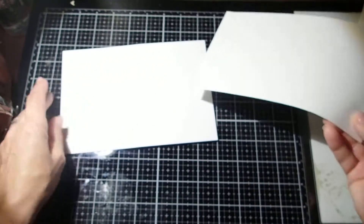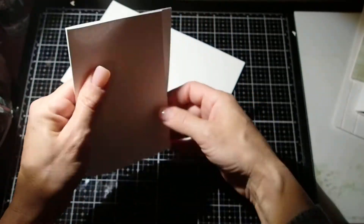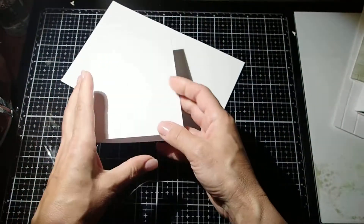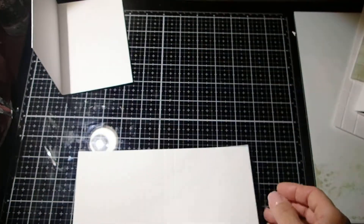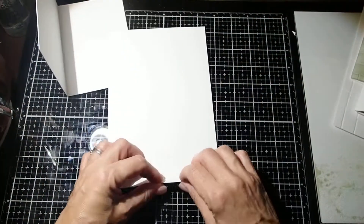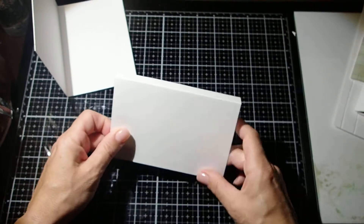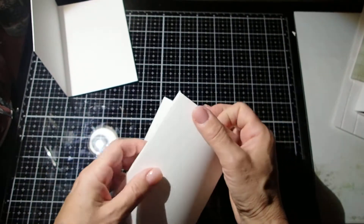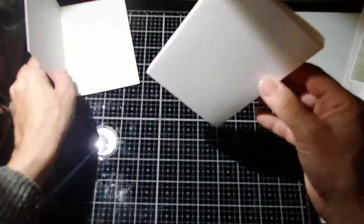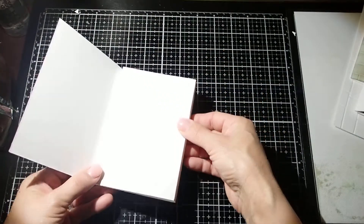Now the 8 x 5.5 is going to be our outside piece, so we're going to deal with it in just one second. Now if you start folding the other piece with the three score lines, you will notice that once you fold all the score lines, you will actually get a little box and that box is going to go right inside here.